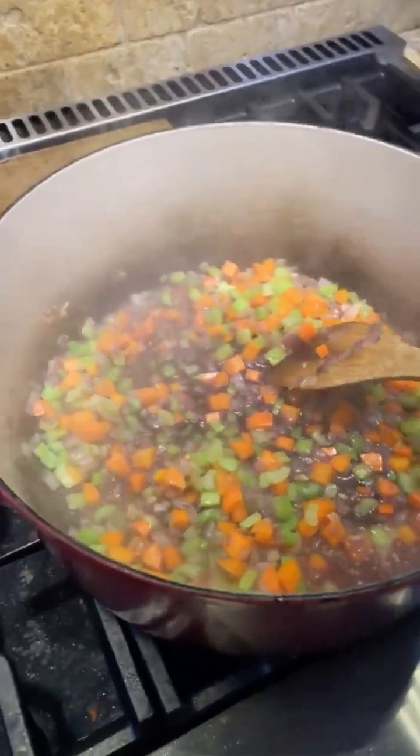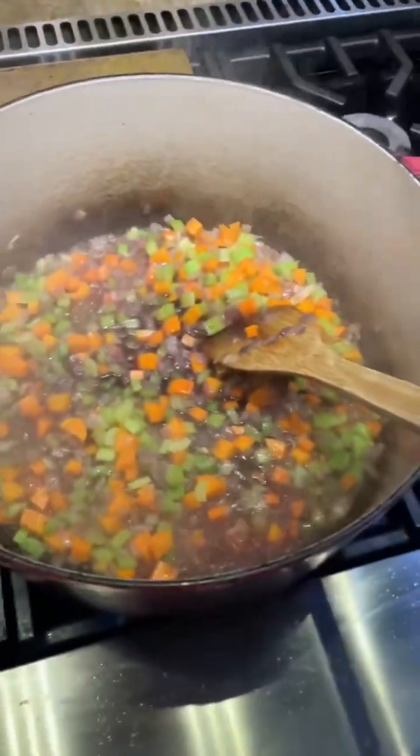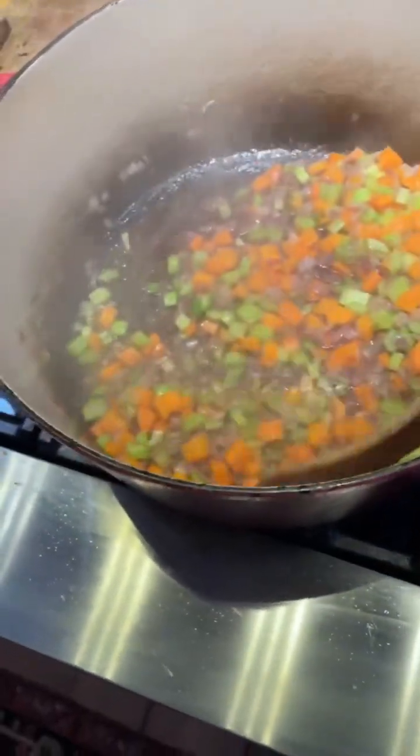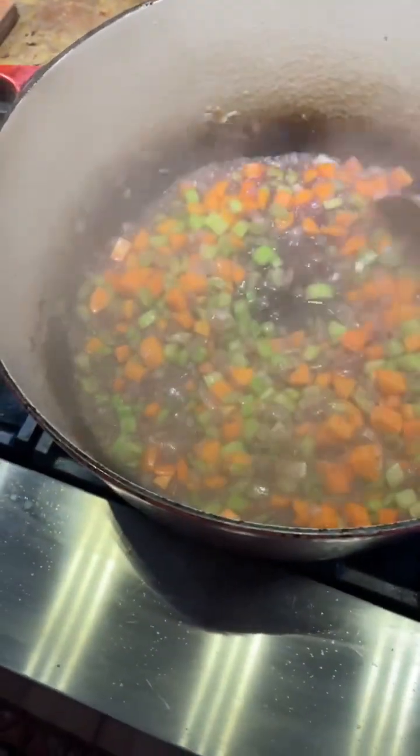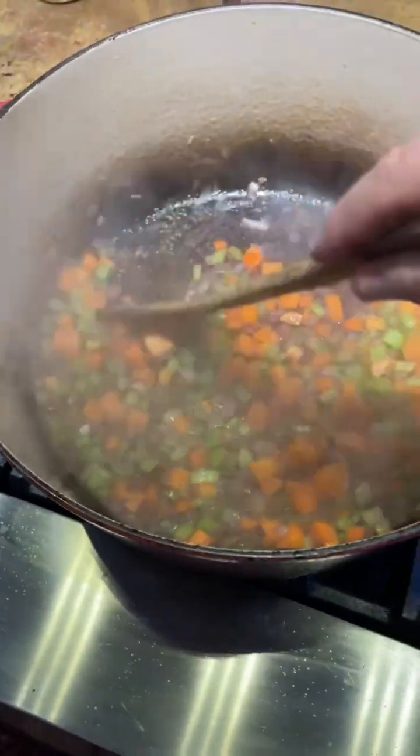Going to cook that down for a bit to a heavy glaze. It smells nice — always use a nice wine.